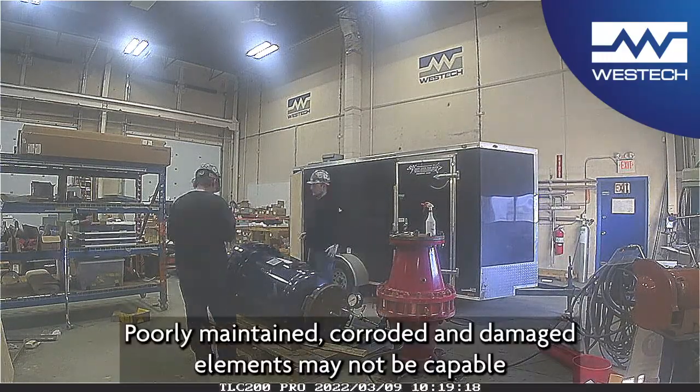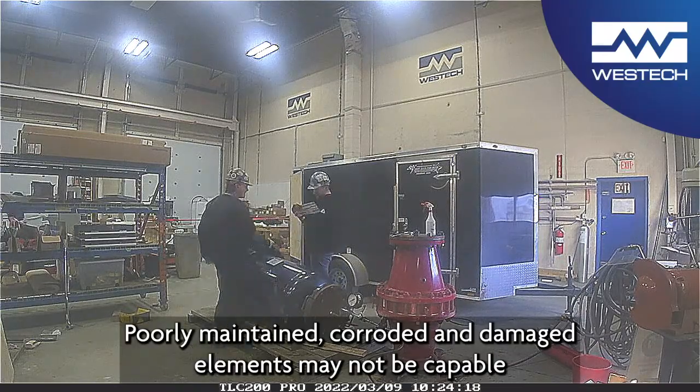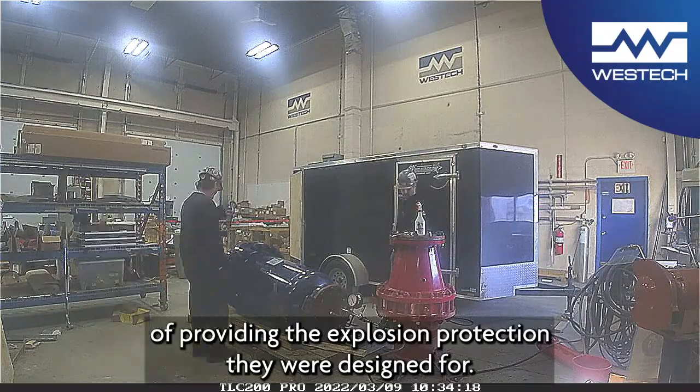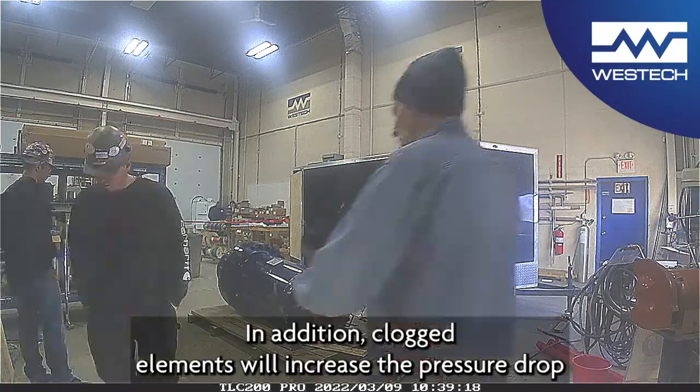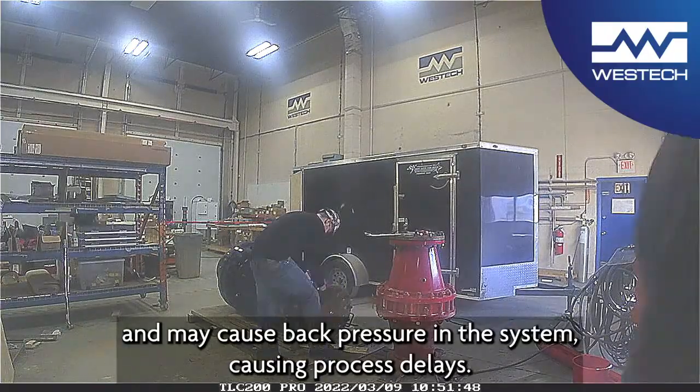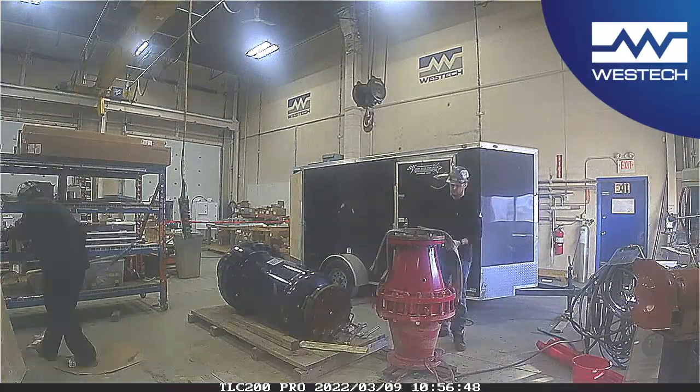Poorly maintained, corroded and damaged elements may not be capable of providing the explosion protection they were designed for. In addition, clogged elements will increase the pressure drop and may cause back pressure in the system, causing process delays.